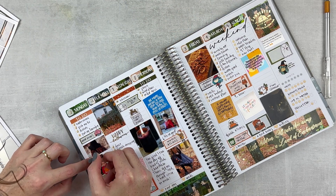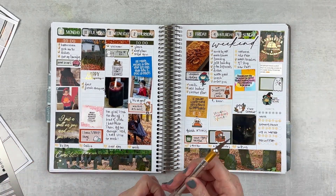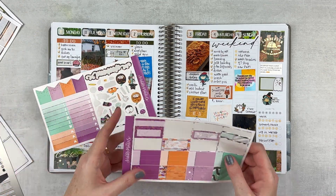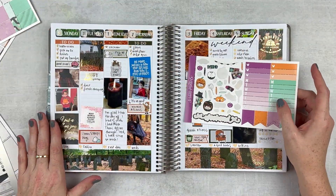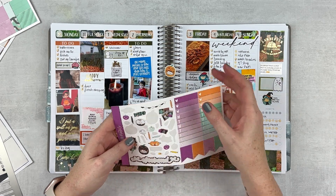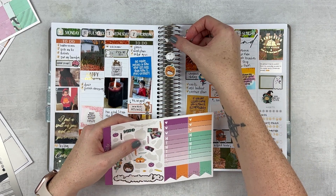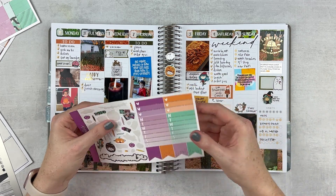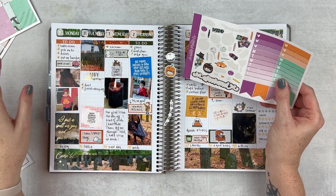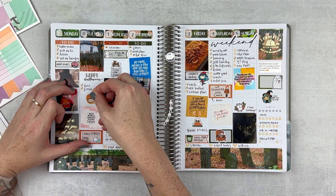I'm just gonna fit this right in — there we go. Then we have some other space that's a little bit smaller. Let me pull a couple of pieces I want to use. I don't want to use anything that's going to clash with everything, but we have a few things in here that are really cute. There's a little bit of candy I want to include. I think we'll use the orange one. Let's see if I can fit in some of this cute deco.